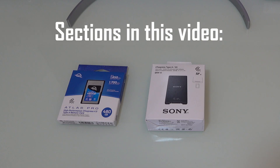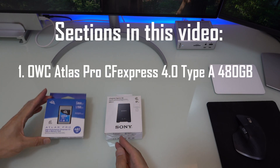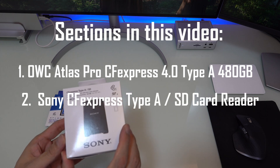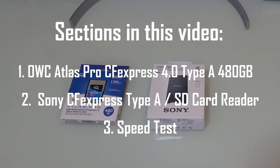Today we are going to unbox the OWC Atlas Pro CFexpress 4.0 480 GB Type A memory card. Then we will also unbox the Sony CFexpress Type A card reader, which is also able to read SD cards. Finally, we will do a speed test using the Blackmagic software. Let's get right into it.